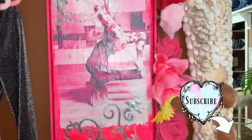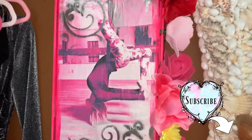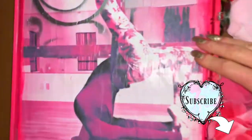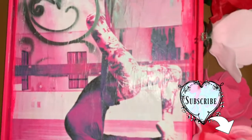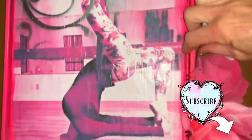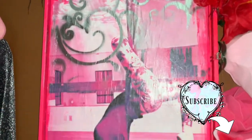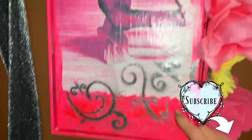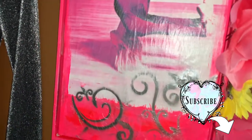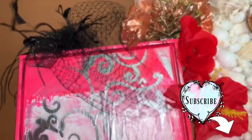I wanted to clip my hair flowers to this frame, so I covered it with pink paint, then took a picture of me from my aerial yoga class and attached it just like I showed you with the spray glue and gel medium. Then I stenciled over it to add little swirls and clipped all my flowers to the edges. It's a unique piece in my dressing room that's also useful because it holds all my little hair flower clips — a great example of creating something both artistic and functional with this technique.